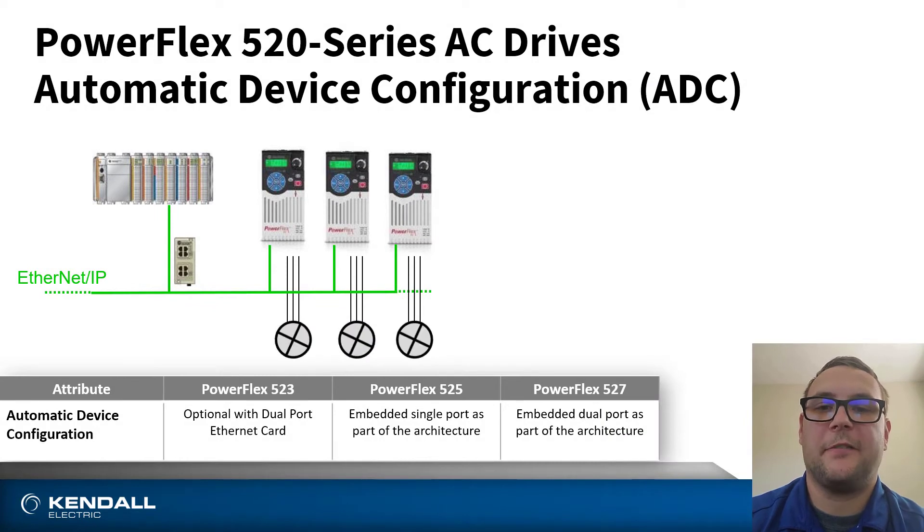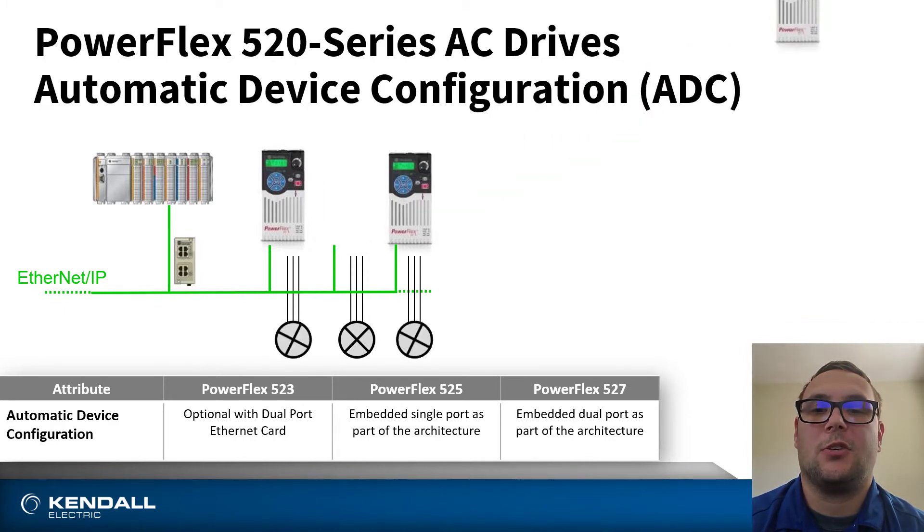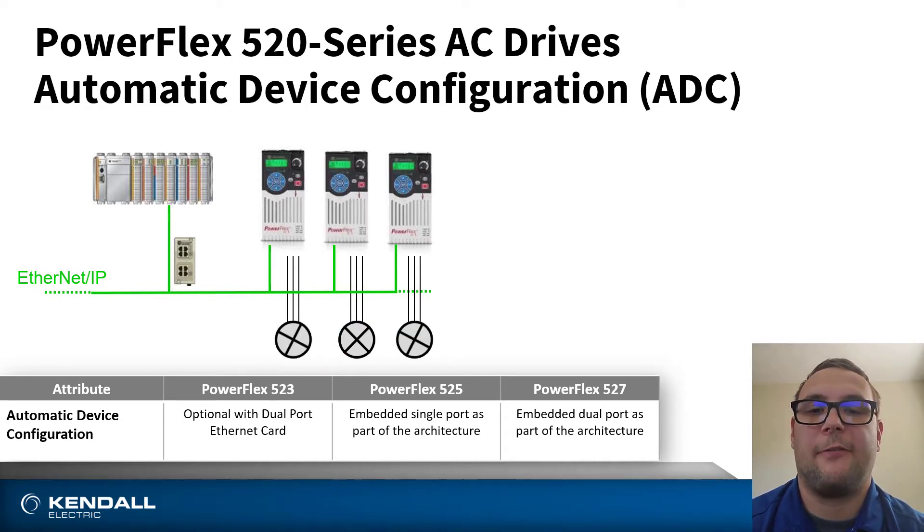Using the PowerFlex 520 series of drives in the integrated architecture has many benefits, one of them being Automatic Device Configuration, or ADC. ADC is a way for the controller to determine a difference between a drive on the line and what it is known in the Logix platform. ADC will push the parameters into the new drive. Furthermore, using a managed switch will also provide easier maintenance and installation, as the managed switch pushes down the IP address to the new device.